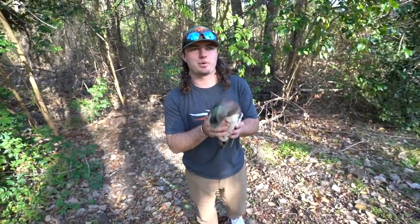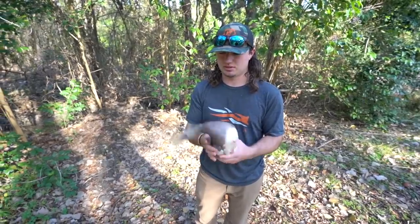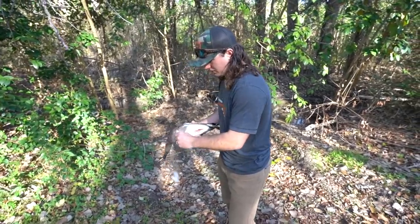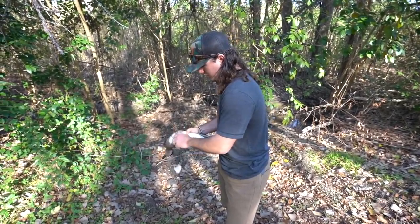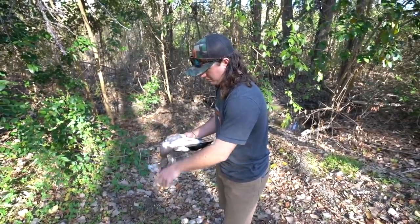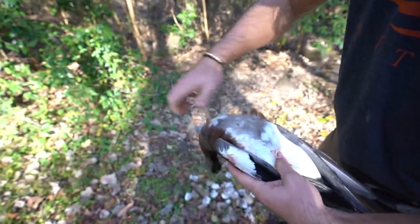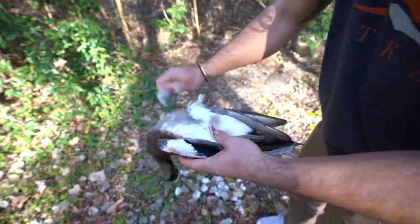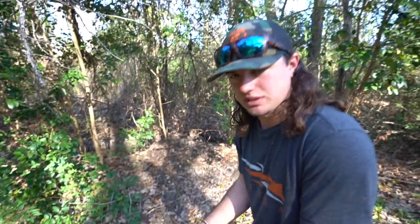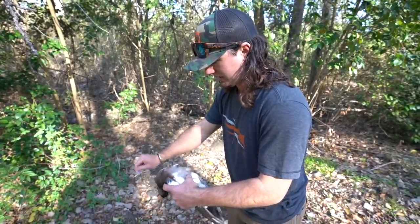Alright, I am back at the house — actually at my parents' house right now. We're doing our Christmas today. This is a widgeon, a widgeon drake. What I'm going to do is start plucking this bird. We're going to roast a whole bird, skin on. I'm not going to bore you with all the plucking, but basically you just come in here and go against the grain and pull the feathers out. I'll show you what it looks like once we get most of the feathers off. Then we'll take the wings off, the feet off, and the neck.